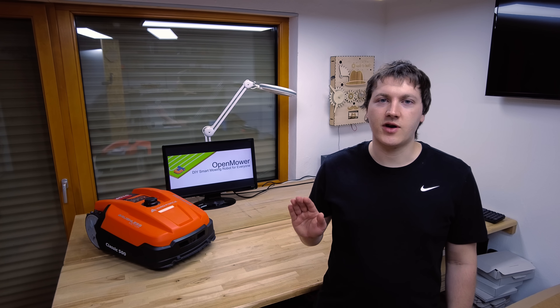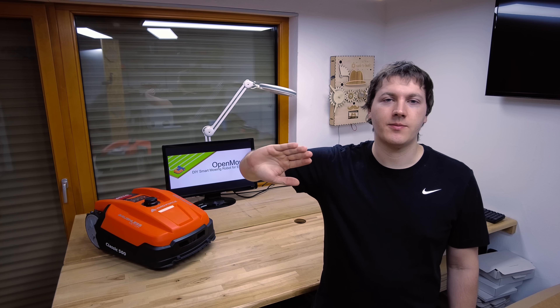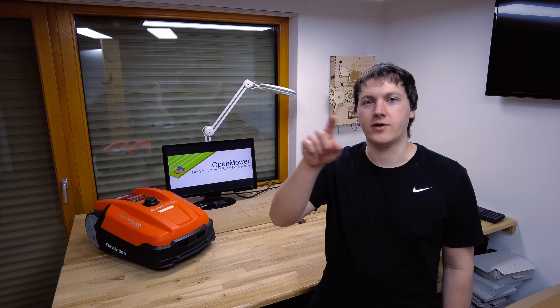Hi there, welcome to my workshop. For the last year I've been working on an open source robotic mower. Today I've got something to show for it. Let's be honest, the current generation of robotic lawn mowers kinda suck. All they do is drive a straight line until they hit the boundary of your lawn, rotate for some time and repeat the whole process until the battery is dead and they need to follow the perimeter wire back into their docking station.